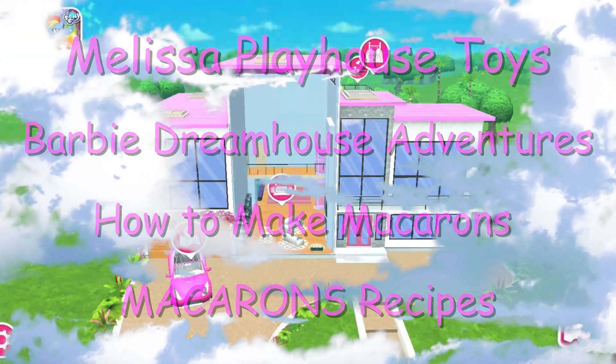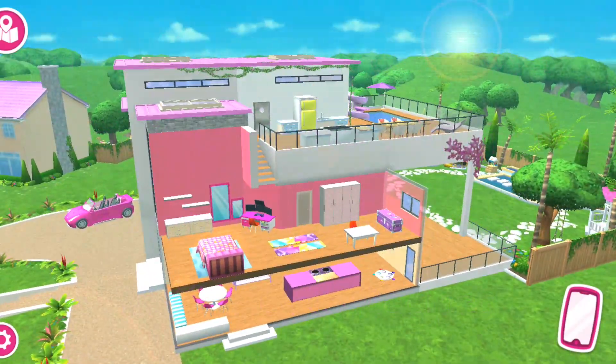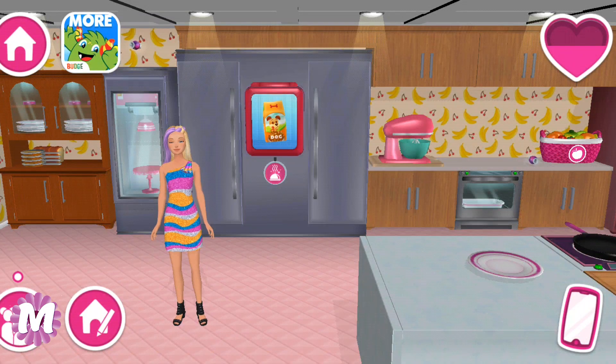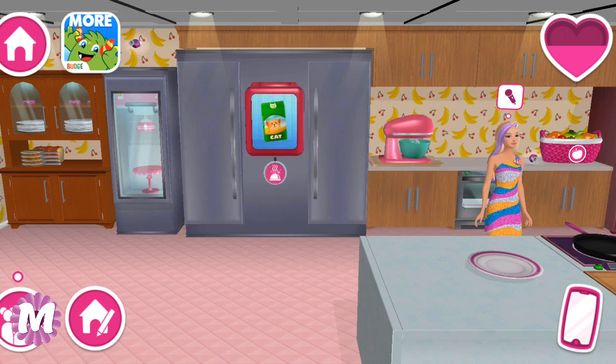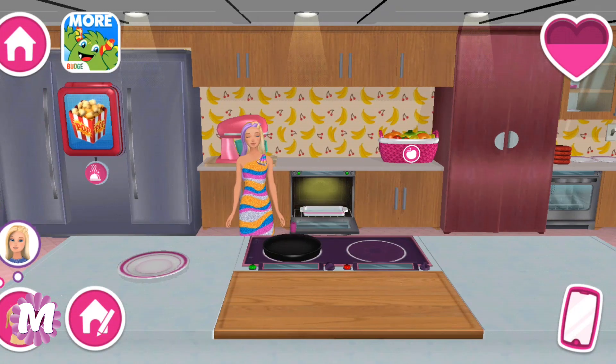Hello friends, it's Melissa Timo with Barbie Greenhouse Adventures. How to make macarons — let's get started! In today's video we are going to show you how we are making macarons with Barbie. Today I want to make some macarons. What do I need for them?